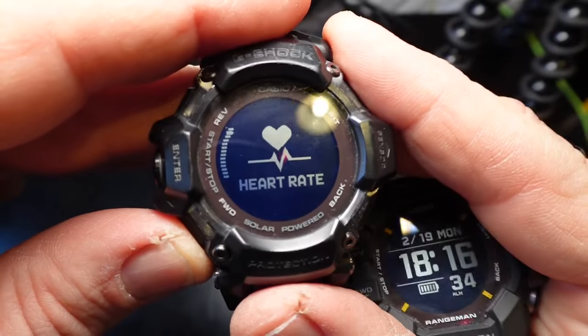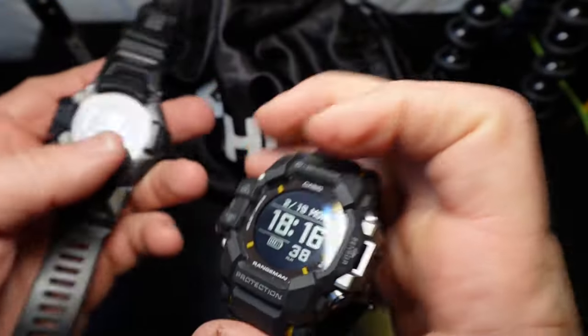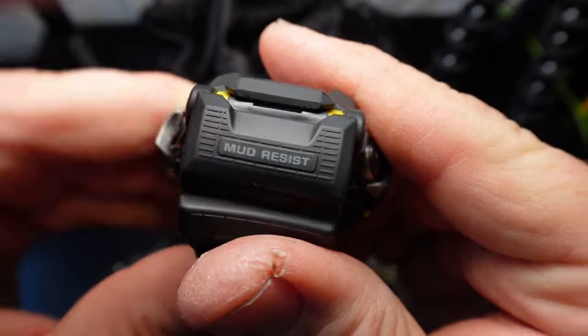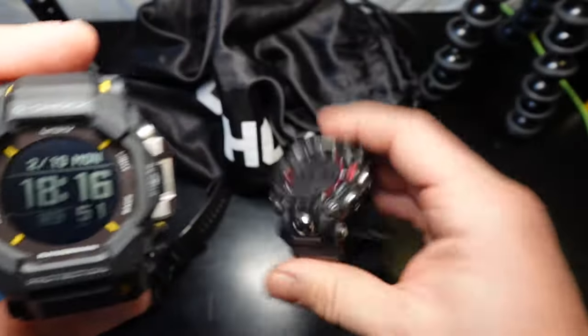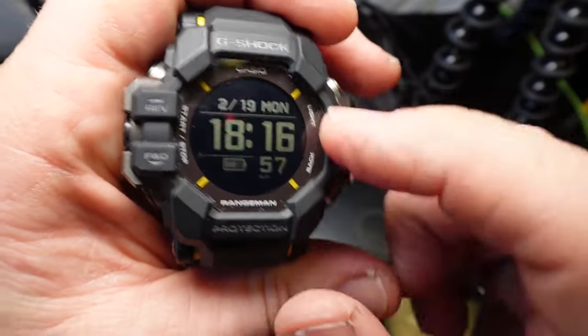Casio G-Shock took the module from the GPR-H1000 — which includes the heart rate monitor — and put it into this ultra-durable body that is mud-resistant, just like the Mudman. I'm testing it right now, putting it through the same types of tough tests I did for the Mudman, and so far so good.